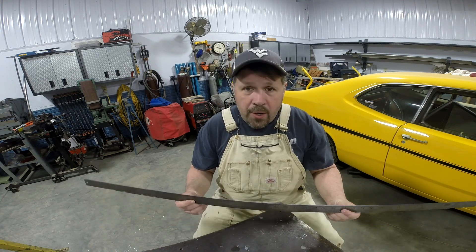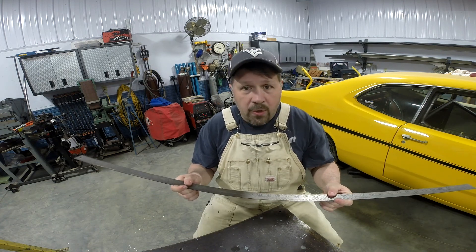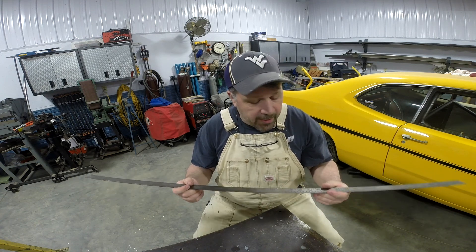Welcome back. This is Defender Fabrication. My name's Scott and this is episode 23 of Have You Seen My Tool? On this episode, the tool I want to show you — if you're a machinist you're going to call this a scale, if you're a carpenter you're going to call it a rule. There's probably lots of other names for it. You can't really call it a yardstick because it's 48 inches long.